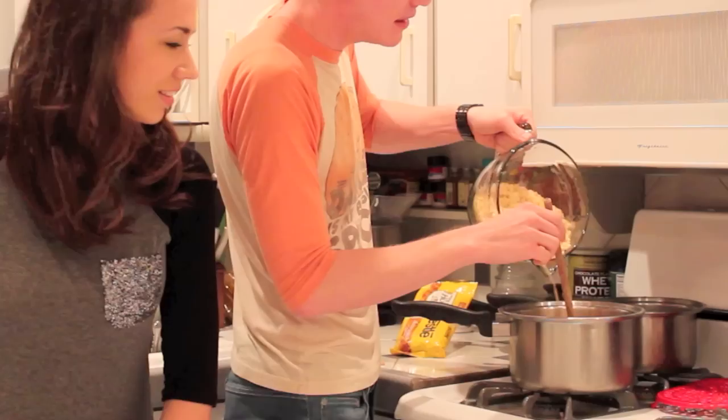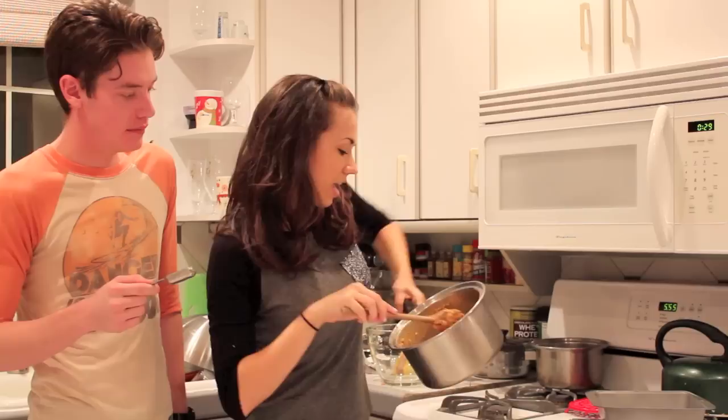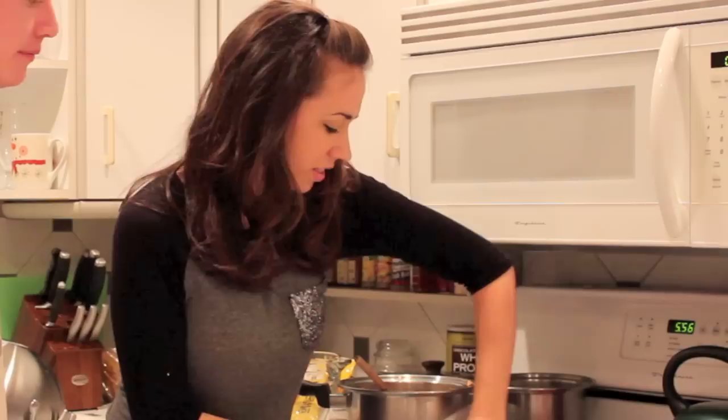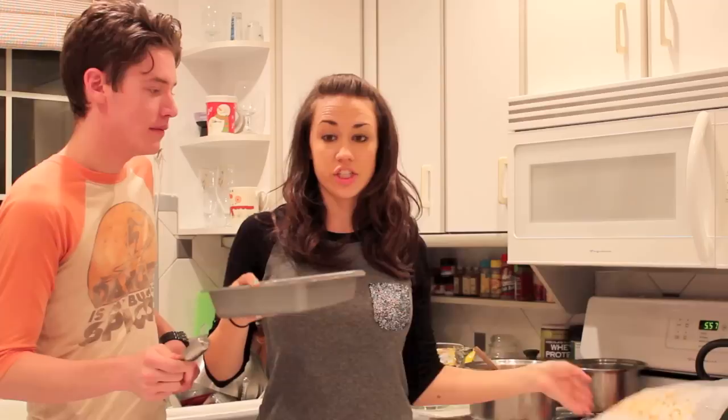Get an 8 by 8 inch pan and spray it with Pam. Now you want to take your rice crispy butterscotch peanut butter mixture and put half of it in the pan. Get some parchment paper or wax paper and smush down the butterscotch so it's nice and flat, making sure it's nice and even. It'll look like this, and then you put it in the fridge to chill while you're making the fudge center.